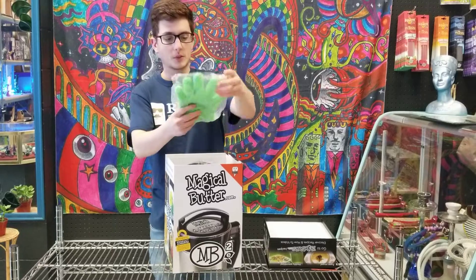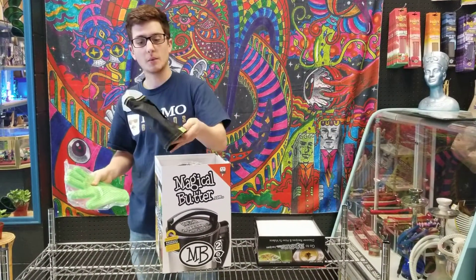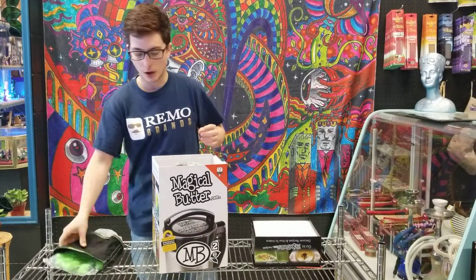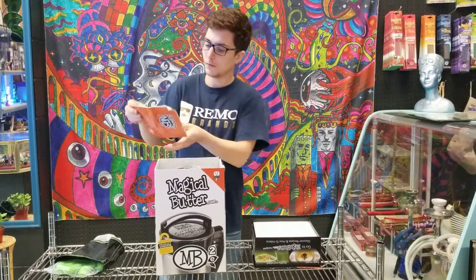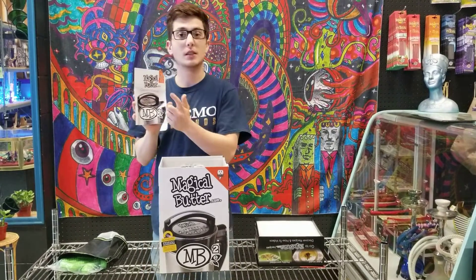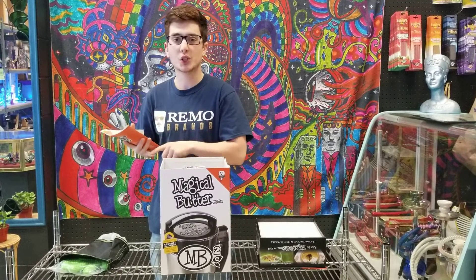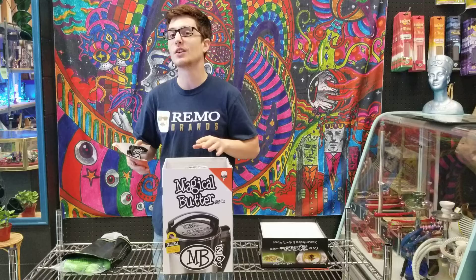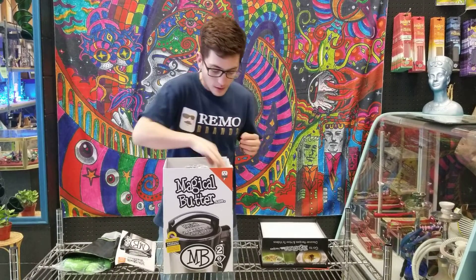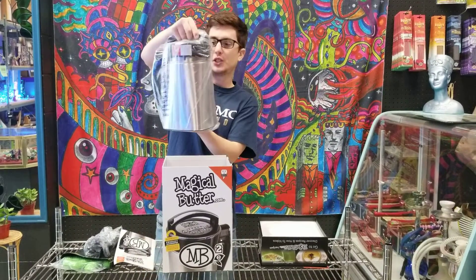So let's see what we got. We've got a heat resistant glove — that's always good to see — and a microfiber filter so none of that fine product goes through. We've got the owner's manual, always good to see. And I should tell you, if you visit their website they've got so many recipes for lotions, smoothies, sauces — pretty much anything you can think of and anything you can't even imagine, they've got it. And here's our power cable and the main machine.